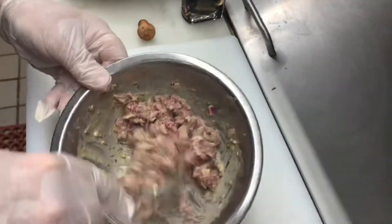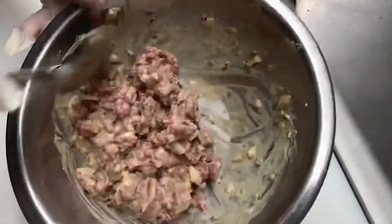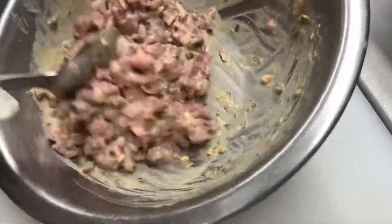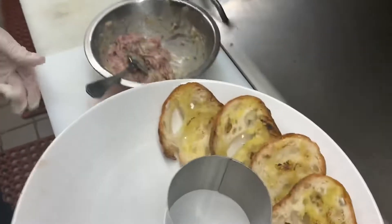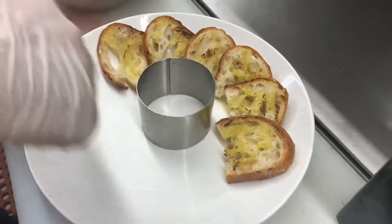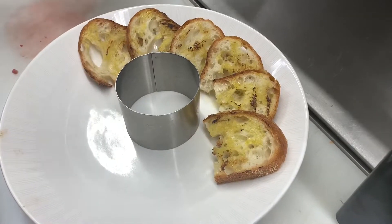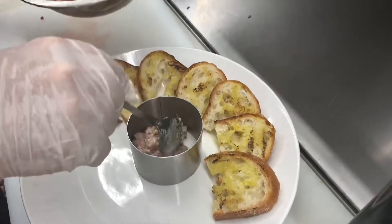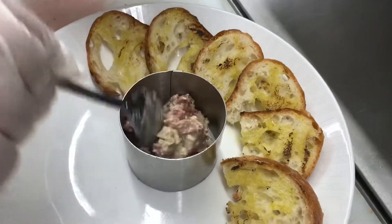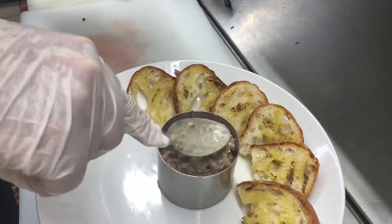The best is for this to rest at least half an hour — that way it marinates nicely. Here I have a plate with some nice grilled crostini, so now I'm taking the beef and pressing it inside this little cylinder, like this. Beautiful.